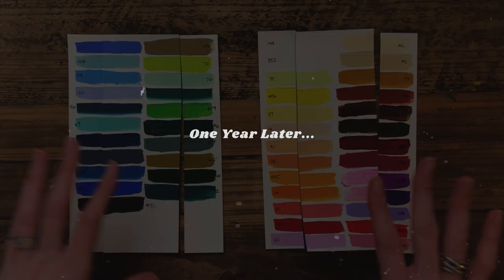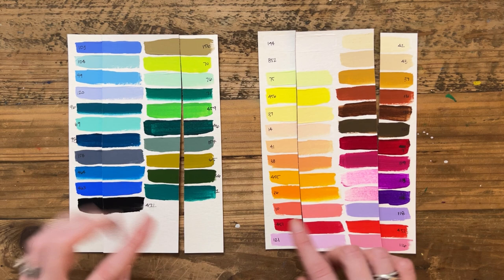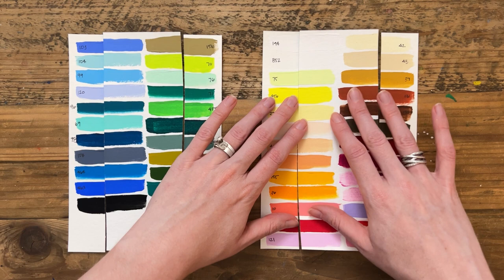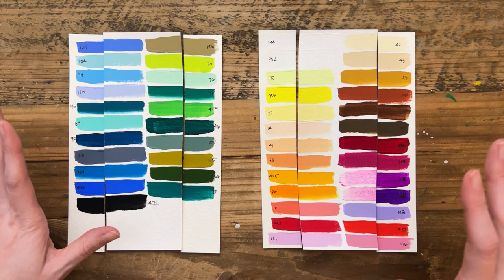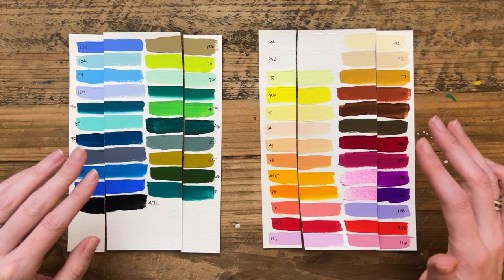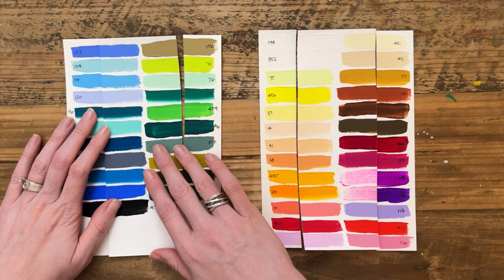I did a lightfast test on this. So this is one year of the middle section sitting in the window in direct sunlight. I just wanted to see what colors would fade and what colors don't fade — just to see how they do in sunlight. These paints are known to be lightfast, so we'll go through and see how they did.